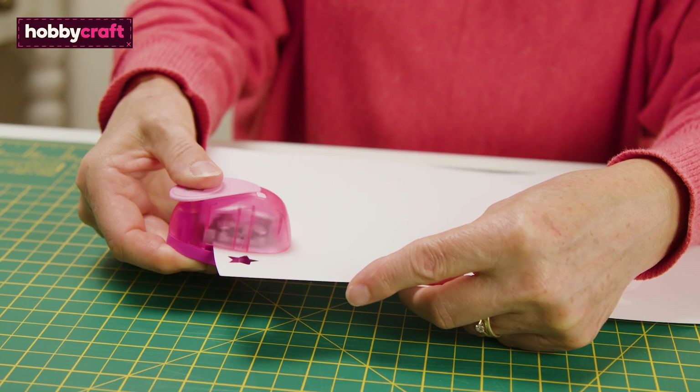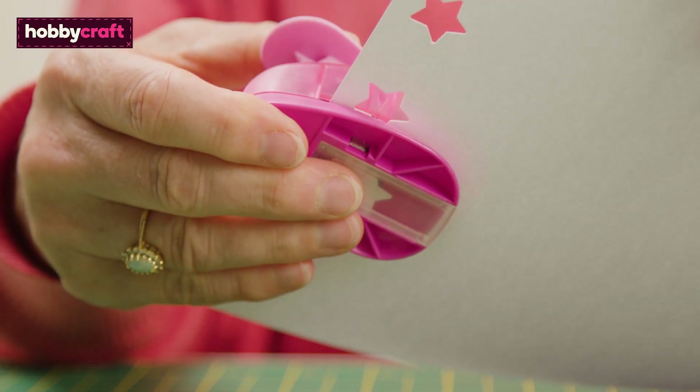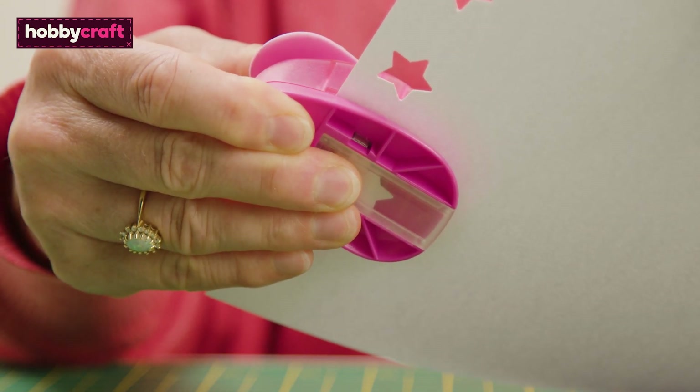Craft punches are also available in lots of other shapes and sizes and are ideal for creating embellishments for your cards.